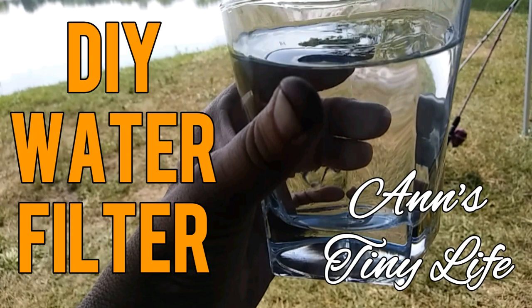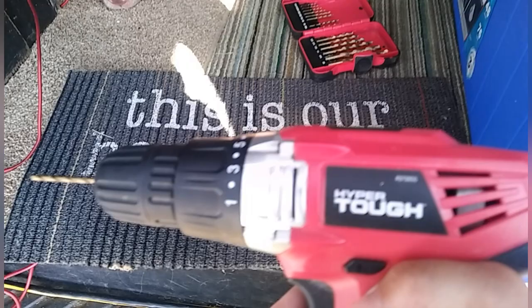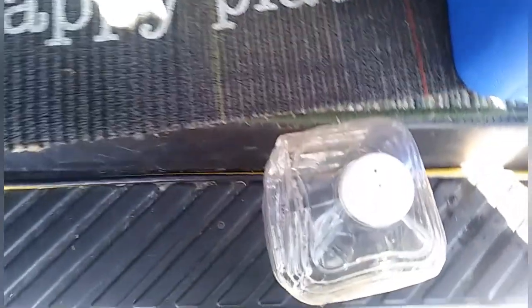Hey everybody, Anne here. Today I'm going to see if I can make a homemade water filter from things I can find from around the lake, then filter the water from the lake and hopefully it will become as clear as the water in that glass I'm holding. I hope I don't die — wish me luck, here we go.